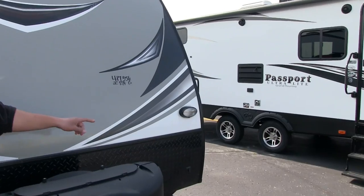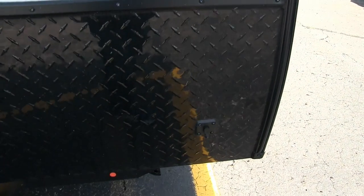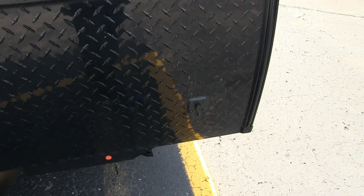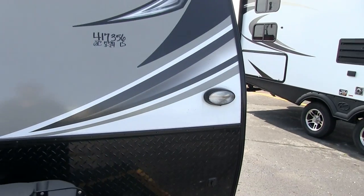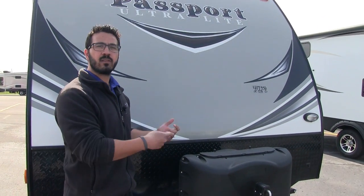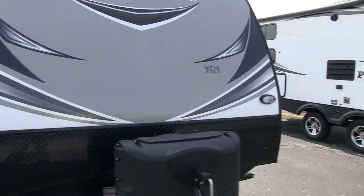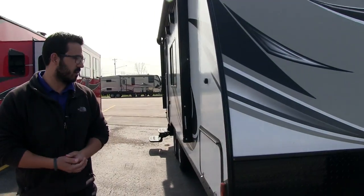If you take a look over to the side, right in the diamond plating, that little cap is for solar prep. So if you want solar on this coach, plan on doing some boondocking, or just want to trickle charge the battery, it's already prepped — plug in the panels and it will do the rest. You'll also notice a light over there in case you're hooking up or disconnecting at night.